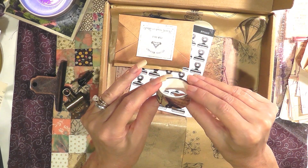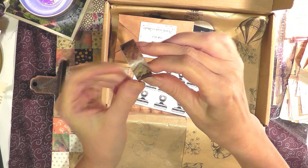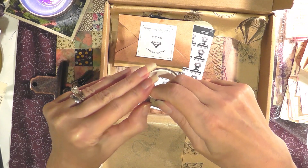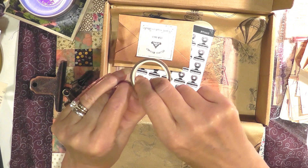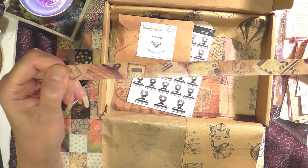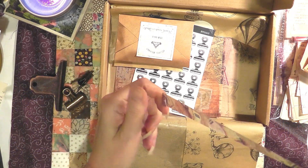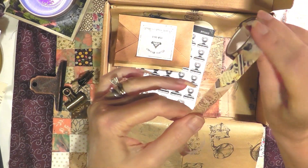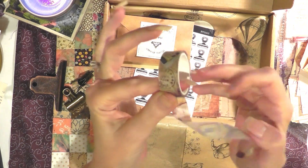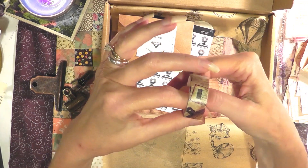Here is some washi tape, and I can tell it has binder clips on it. Let me peel it open and show you — really pretty. I can think of so many ways to use it. I love washi tape. A lot of times you don't even have to use glue — it's sticky enough by itself. But if you were going to put this in a book binding, like to cover the spine of a book, I would definitely use glue.